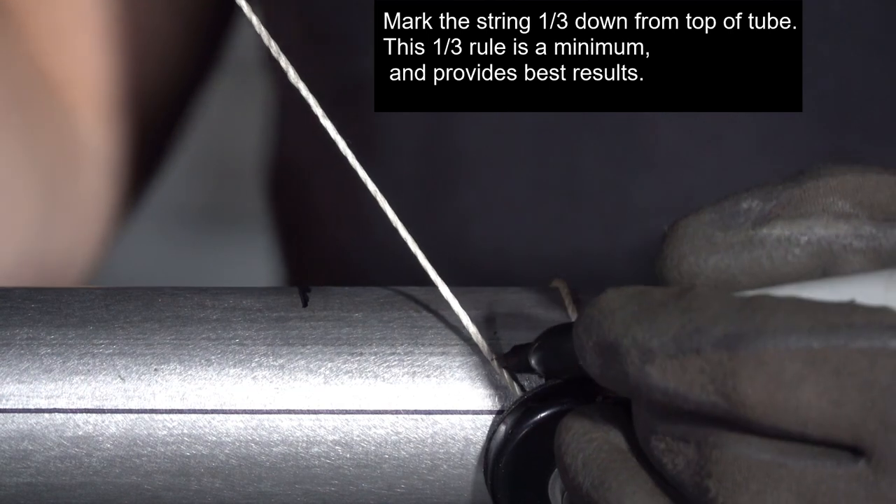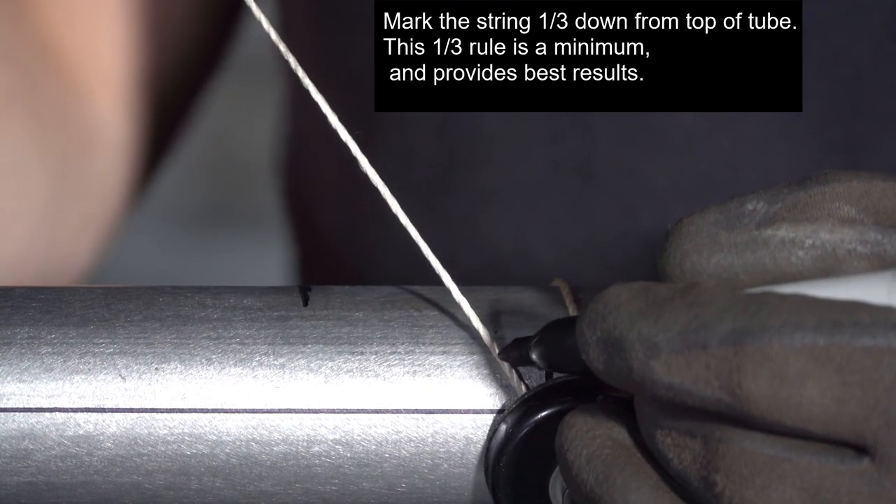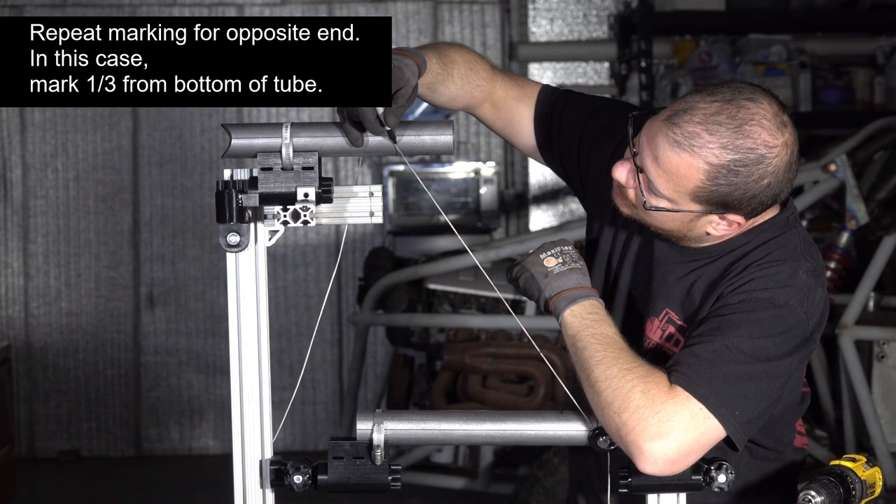We're using the one-third rule here, which is the ideal engagement between all of the tubes. How to use that rule is outlined in good detail in the manual that comes with the kit.